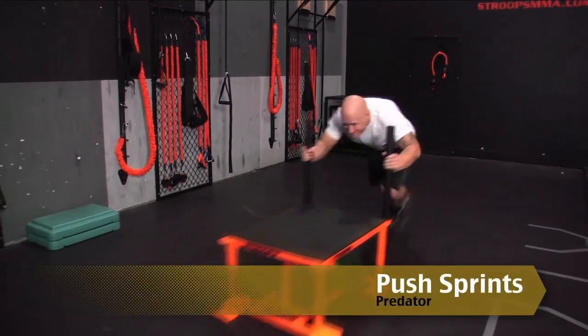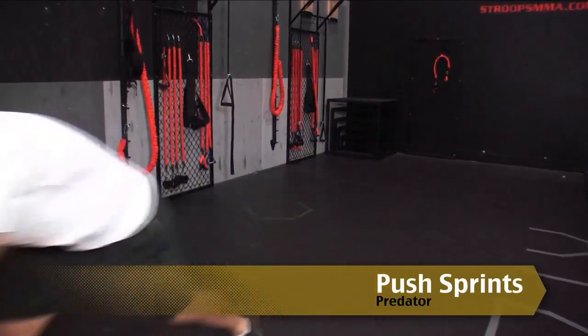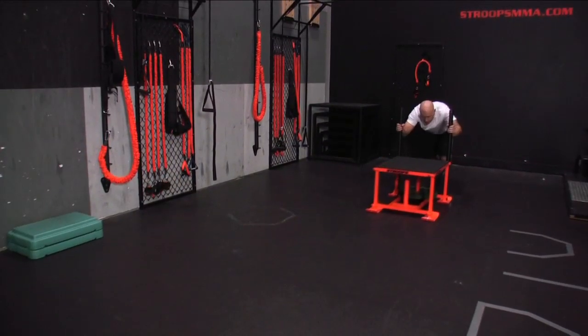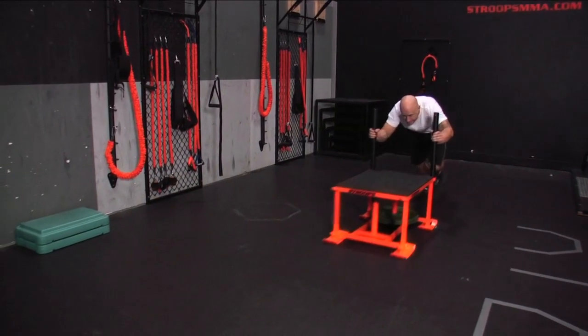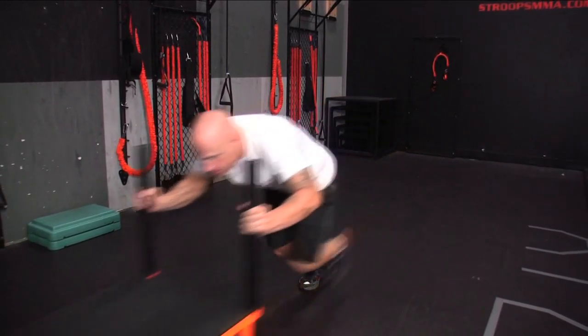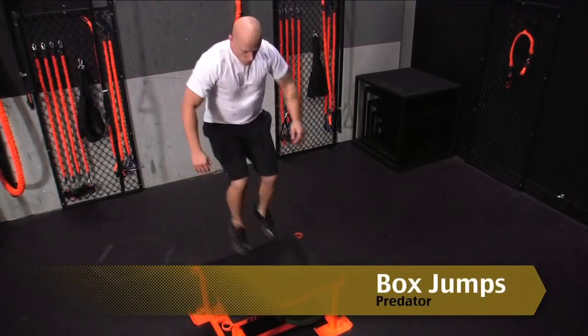The Predator push sprints: lower body explosiveness and total body conditioning, challenging your lactic threshold with no eccentric load. For the purpose of interval training, maintain a low center of gravity and athletic position to increase performance.